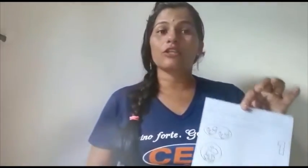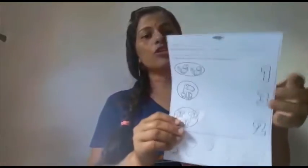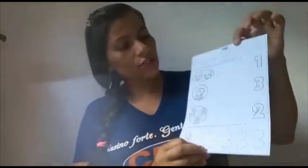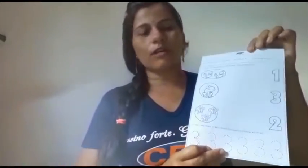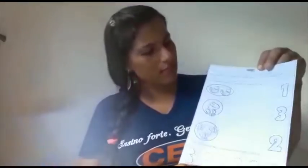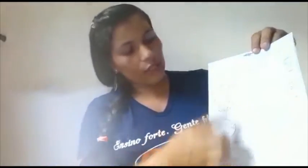Após o intervalo e o descanso, vocês vão fazer a atividade do caderno. Hoje a atividade é a do numeral 3. É uma atividade bastante legal, desenvolve a coordenação motora, a identificação, a leitura, a escrita. E aqui tem duas questões.